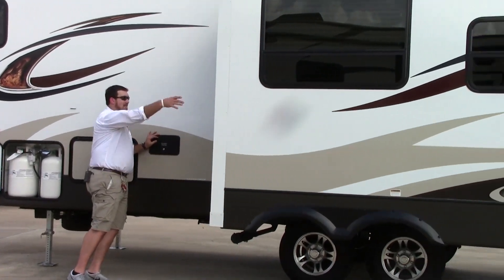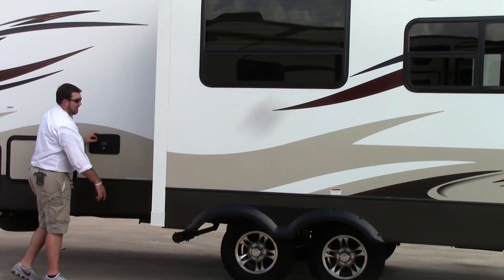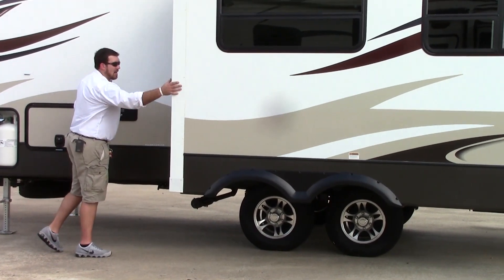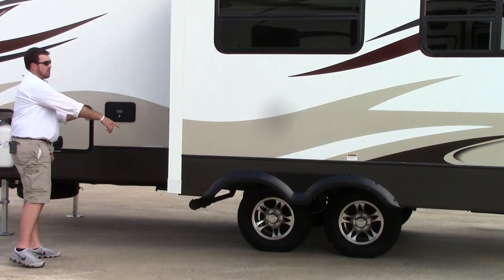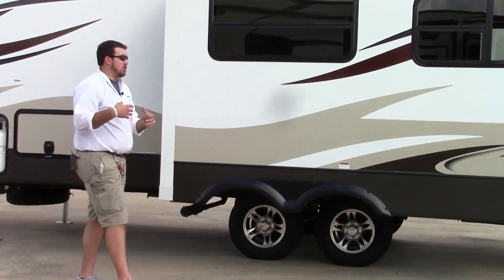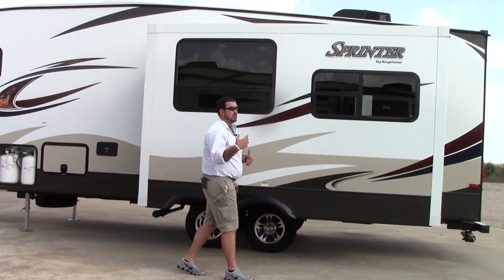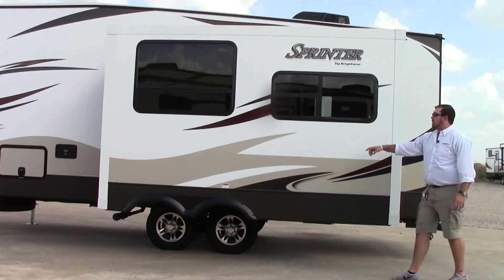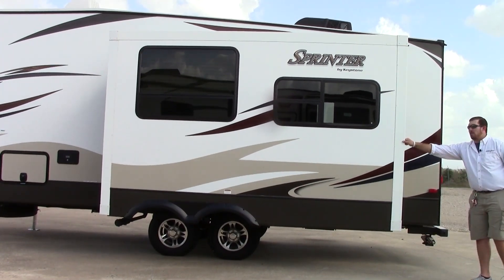Before we go past the slide, we're going to hit the sewer outlet connection. Your dump tanks are right here in front of this driver's side slide-out. It's a cable-drawn slide with correct track on those tires right underneath, which is a great way to ensure the longevity of your tires and axles. Moving past this main slide-out on your driver's side — it is only a one-slide-out coach.